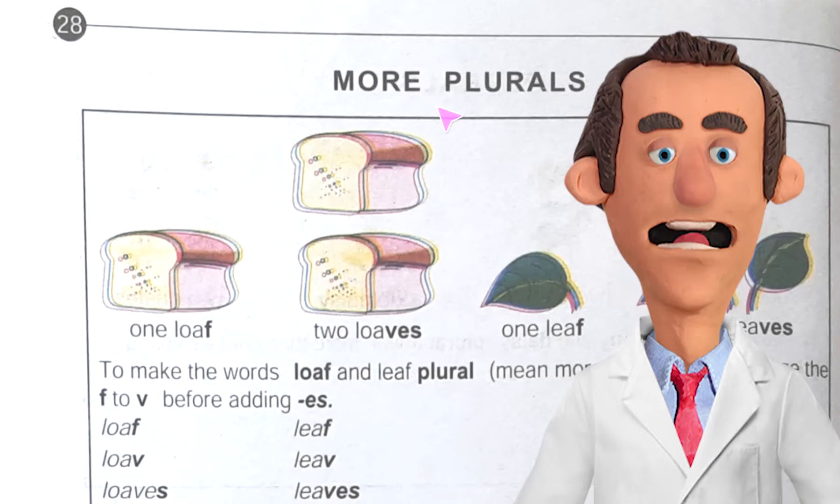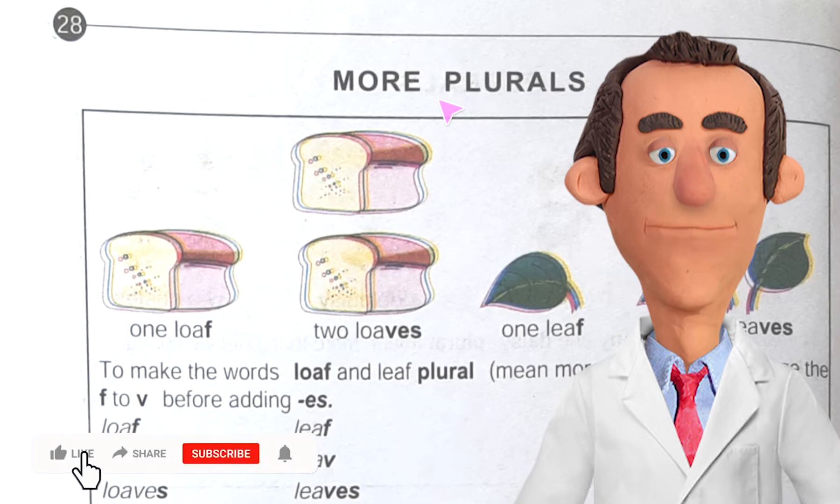Hello friends, today I'm again with you and today I'm going to discuss Junior English Book 1, page number 28, and today we have got the topic that is more plurals. We have already covered one topic that was plural, and there we found that plural means more than one. Same things we will do here, but here we will read one extra rule to make plural from singular.